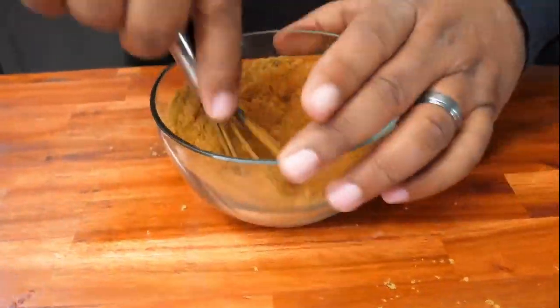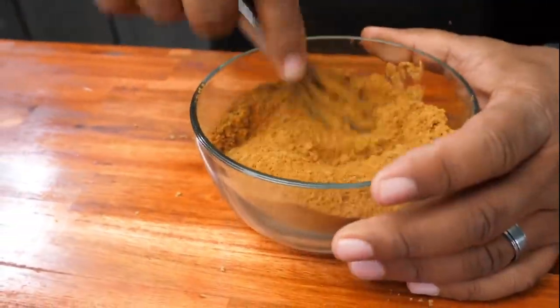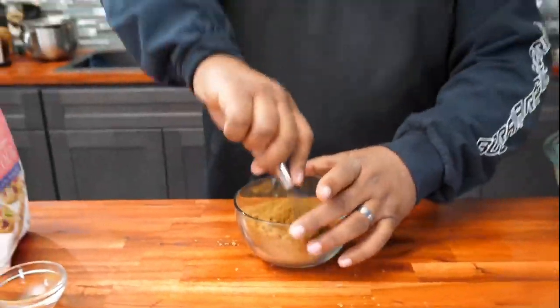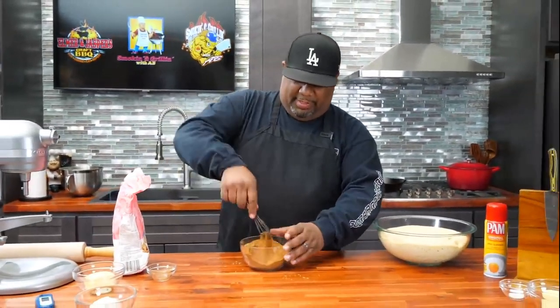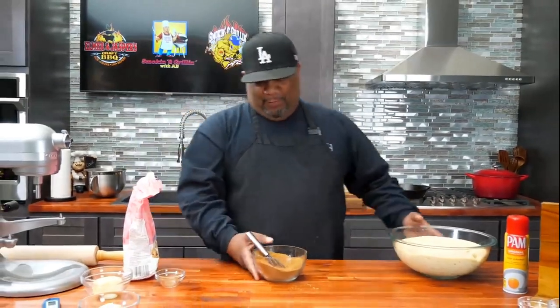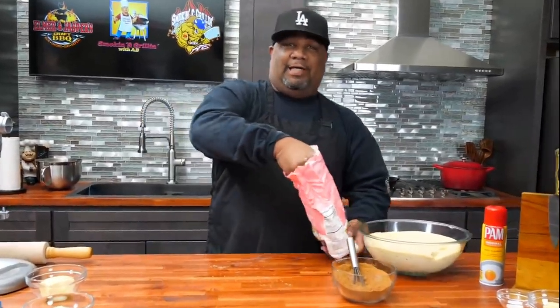I want you guys to let me know in the comment section below how many people are going to make this. I like recipes like this because it's great to put you and your loved ones in the kitchen, including kids. It's just a good activity that brings everybody together. Now I'm going to go ahead and get some flour — follow me, folks, because I know a lot of us aren't bakers.